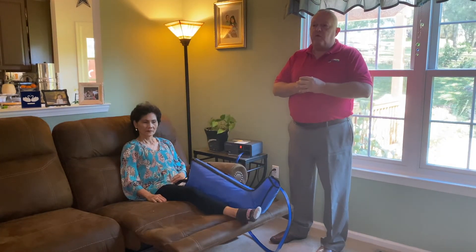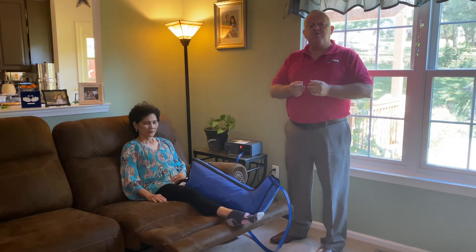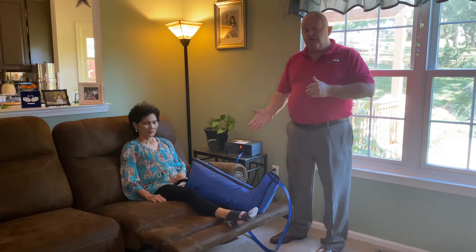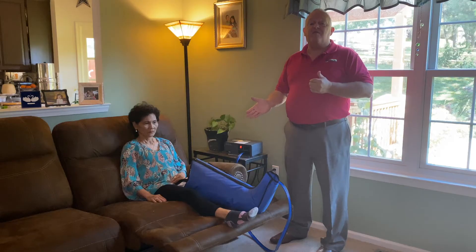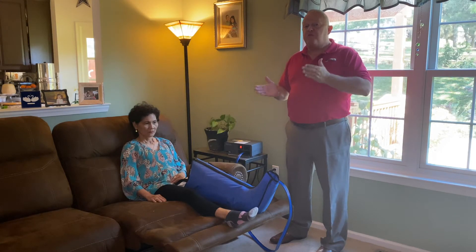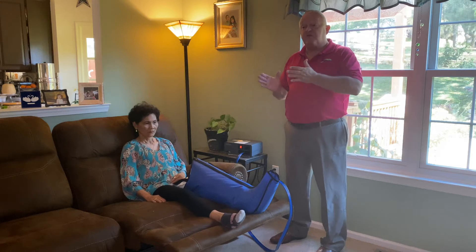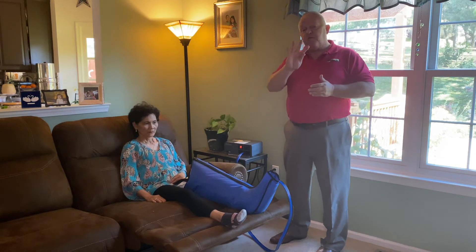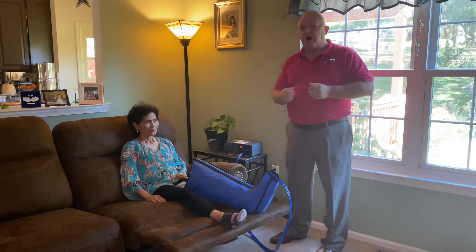When I see somebody with lymphedema for the first time, I generally recommend four things for them to do, because while the pump is great, it is not the only answer to your problem. We find that a multifaceted approach works better for lymphedema than just leaning on one particular therapy. So when I see patients, I recommend four things. Number one, being the pump.